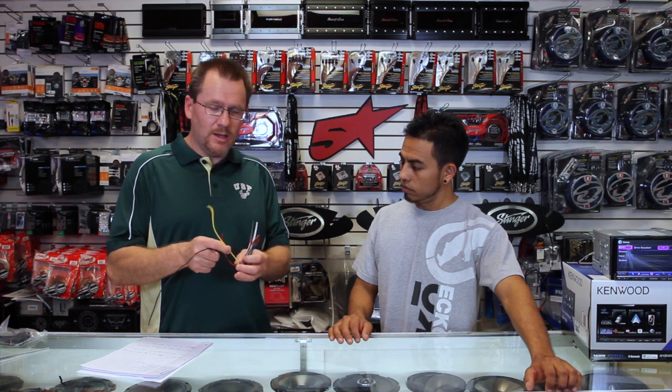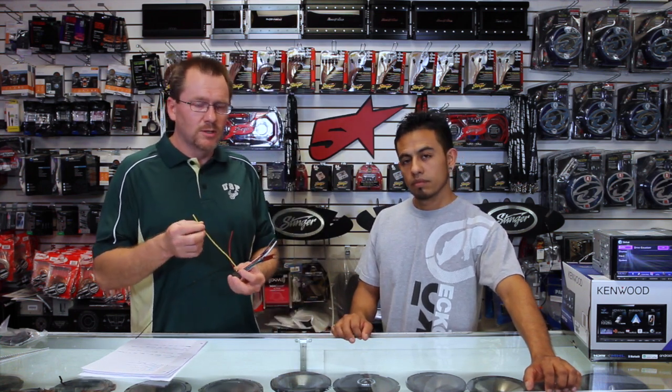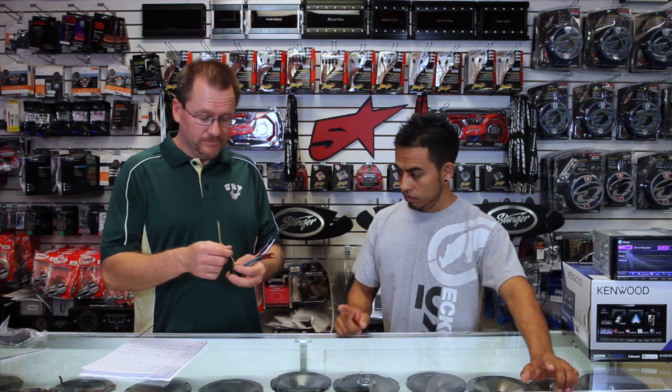Now we're going to come over here to the yellow wire. This is your memory wire. This gets constant 12 volts and is hooked up to a constant 12-volt source which is directly hooked up to the battery via the fuse box.